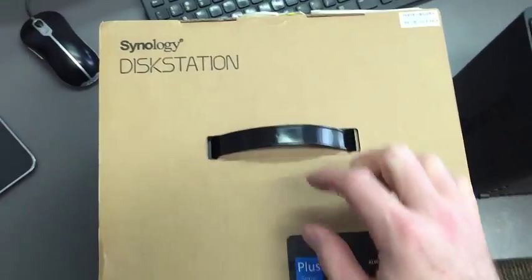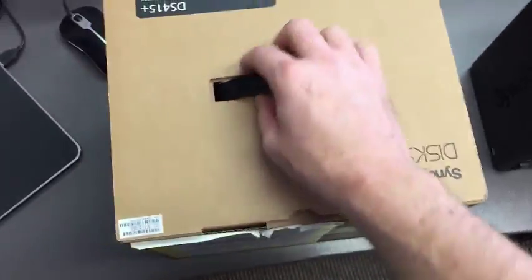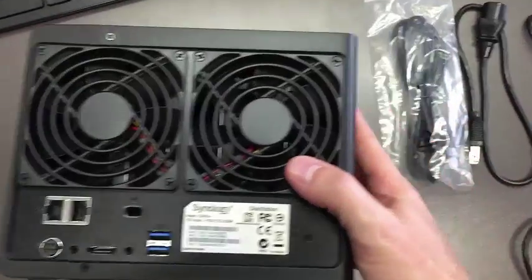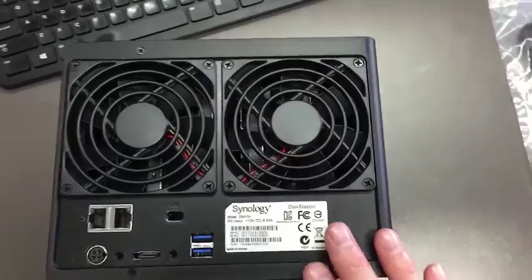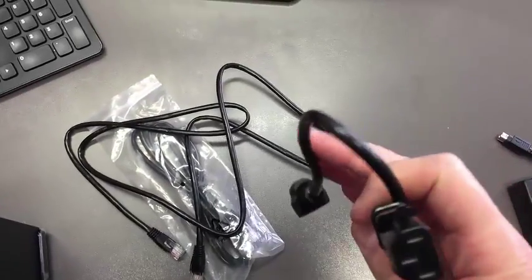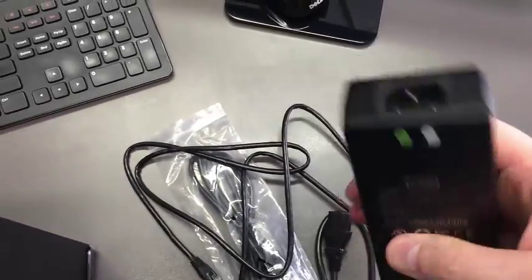All you have to do is on the back side, unpack this, pull this tab, and unpack the product. Once you pull everything out, you have the Synology Disk Station server. It should have two network cables, a power cord, and also your power adapter.